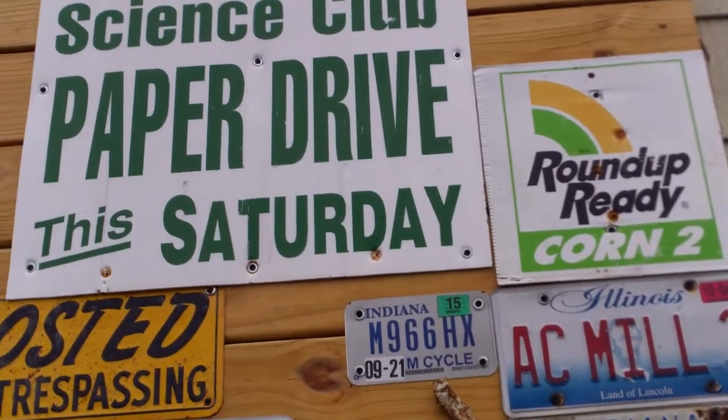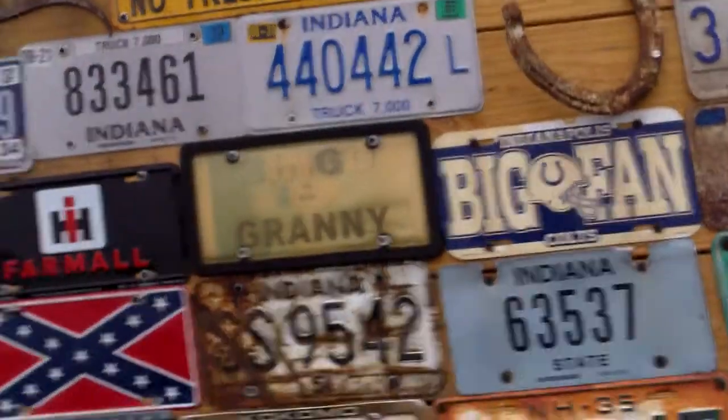Roundup and Paper Drive I got from an auction. I don't know where the other signs are — I got them at the auction.